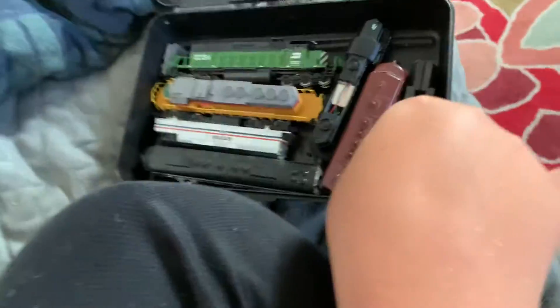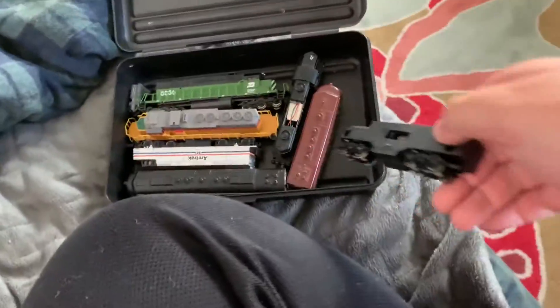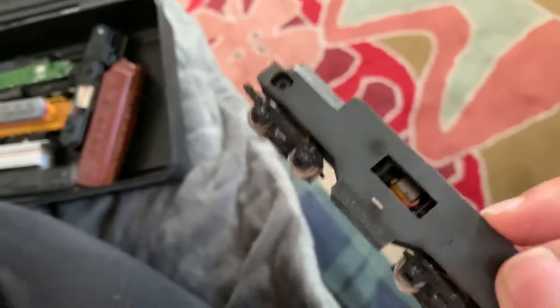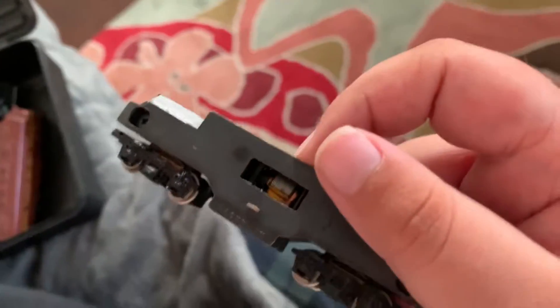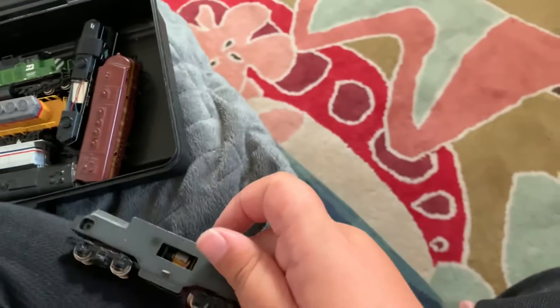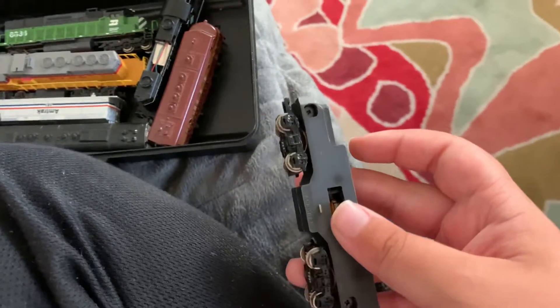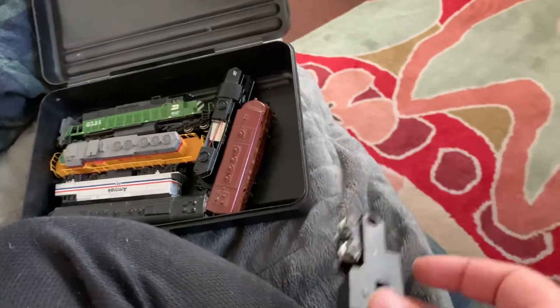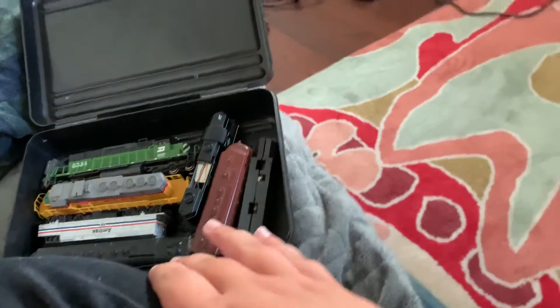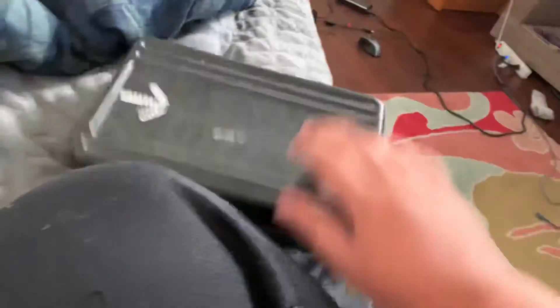Okay, now here comes this special one. I never saw this before — it's like a cyber train. It looks like a Cyberpunk 2077 rail fan edition. I don't know if this counts as a locomotive, but it could have belonged to anything. I don't know what it belonged to, but at least the engine is secure. So that's everything in my box.